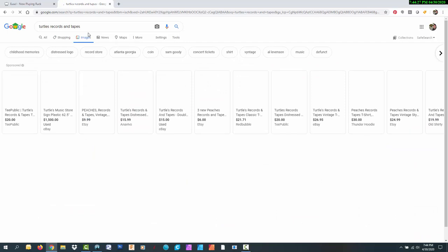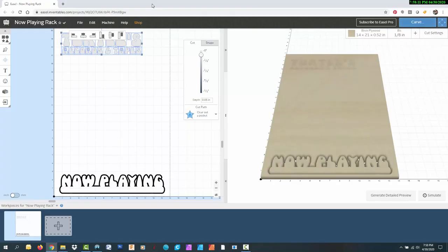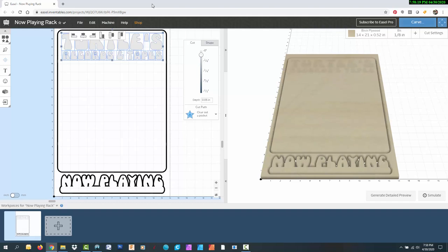I found the old Turtles Records and Tapes logo on Google Images and found a matching font to create the additional text I needed. I imported the text objects into Inventables Easel and resized them for the project. The rack will have a backboard that is 13 by 17 inches with the Turtles Records and Tapes logo engraved at the top, and everything will be cut with a 1/8 inch straight bit. I'm also going to add some keyholes for mounting it on the wall — if I made another one with a different record store logo, these keyholes would make it easy to swap them out.